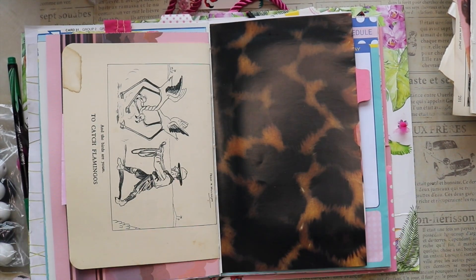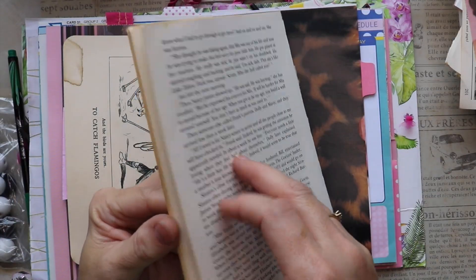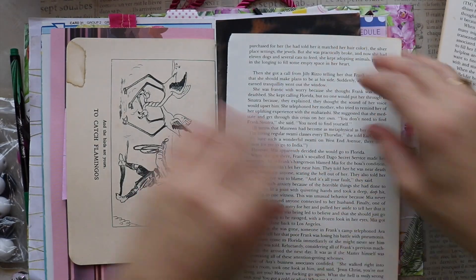Hi friends, welcome to Junk Journal January hosted by Make Journals in collaboration with Get Messy Art.